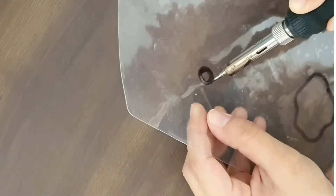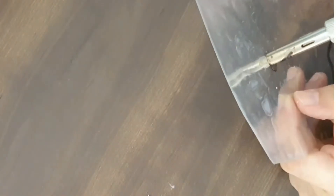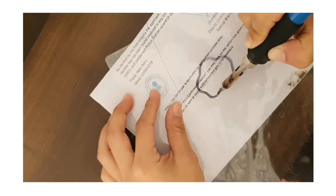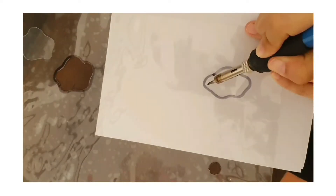By soldering iron again, I'm going to make a hole by that, following the sketching line that I drew. Carefully just follow the drawing line, and slowly, slowly, just moving that machine.